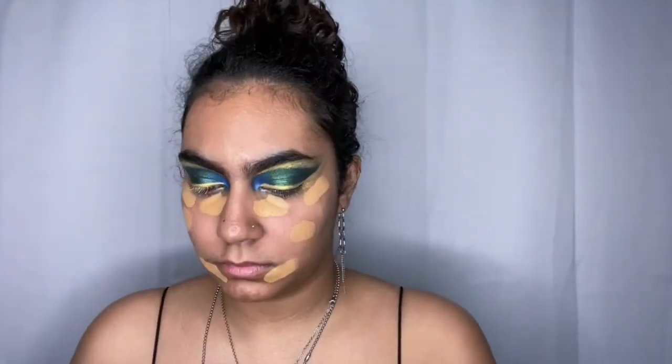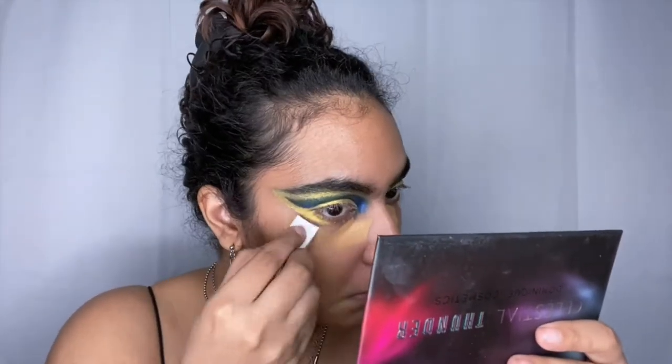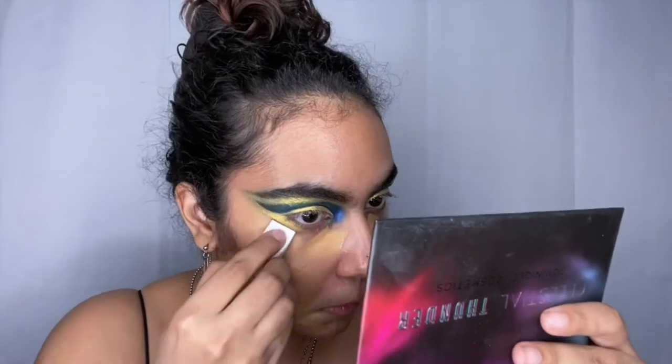Now that I've done both eyes, I'm going to continue on to the face. Usually when I do darker and more intricate eye looks, I like to do my eyes first and then my makeup. Before we get into it — this stick foundation, I will not be using this again. It's a little old and I think I left the top off for too long and it dried out.